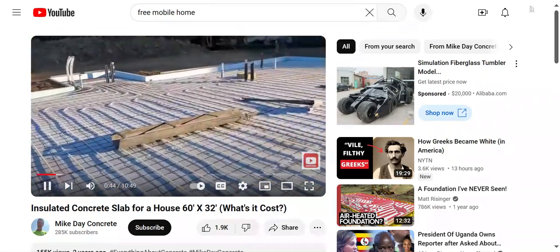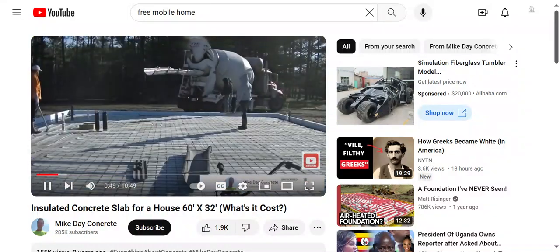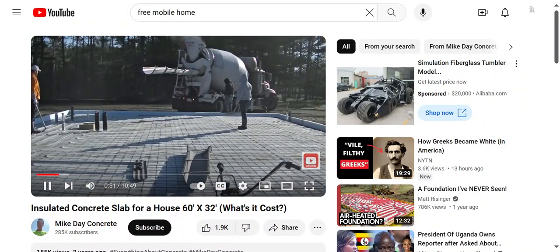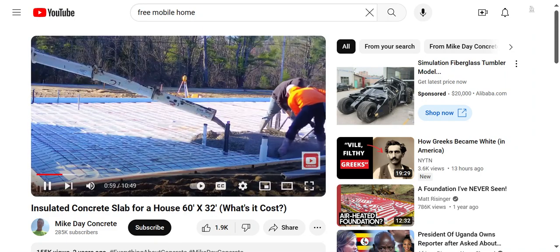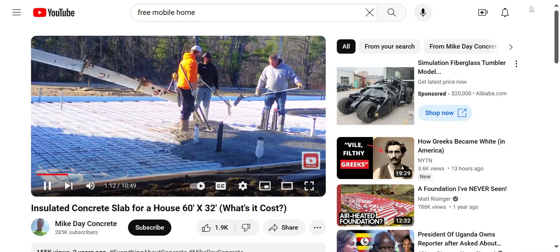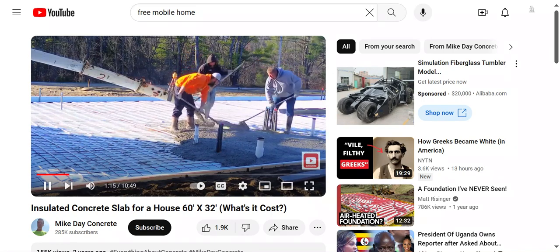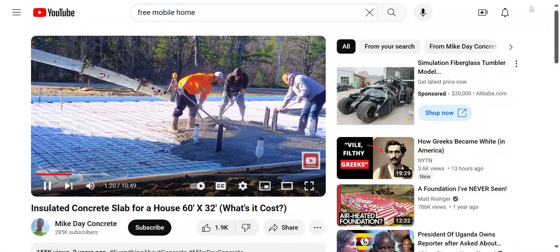So this is what we're pouring today — it's about 40 yards, 60 by 32. Hey guys, Mike here, thanks for stopping by Everything About Concrete. My channel is all about concrete. Today we're pouring a big insulated house slab. The concrete is a basic 3500 psi mix with fiber mesh and water reducer, so we can pour up to about a seven slump with no problem at all.